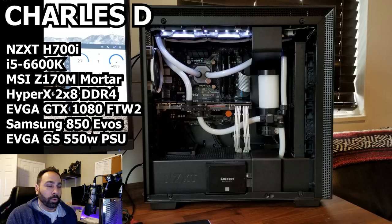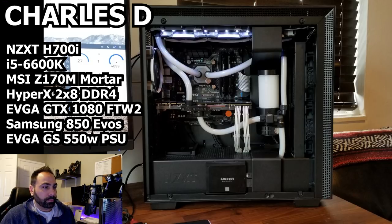We're going to focus on that in a second because this is in an NZXT H700i case, which is a full ATX mid-tower. For storage, a Samsung 250GB SSD and a Seagate 2TB hard drive. Memory: HyperX 2x8GB DDR4. GPU: EVGA GTX 1080 FTW2. Power supply: EVGA GS 550W, 80 Plus Gold. And all EK water cooling components.